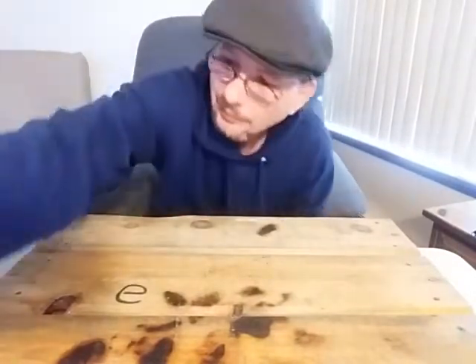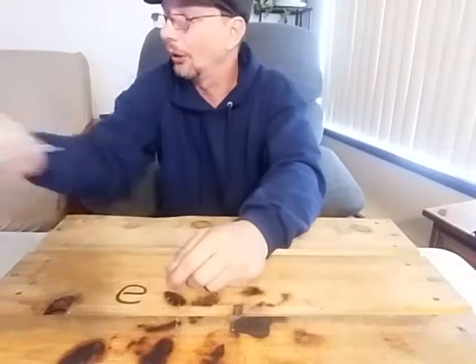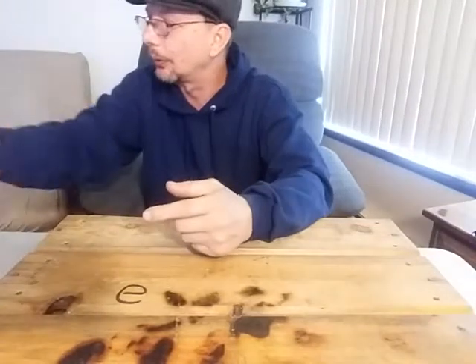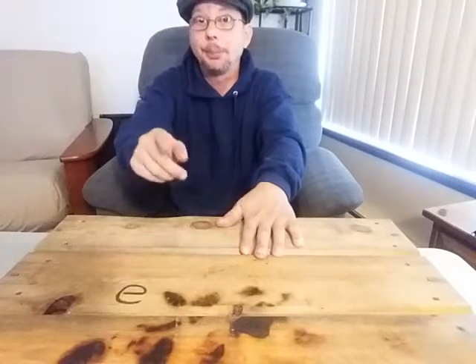They're easy to store, stack, and put away. You can put them in a plastic baggie and look how nicely and freely those move — you're not going to deal with a bunch of crud all over the place ending up in your bag or your pocket, wherever you keep your fire-starting stuff. There's always a better way to do things; it's just using your imagination and figuring it out.